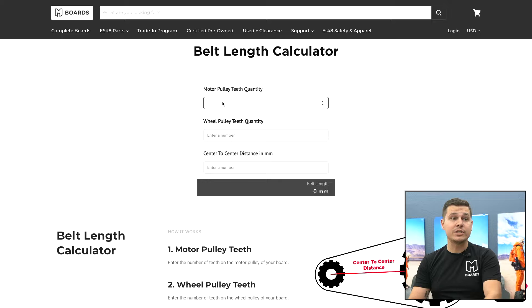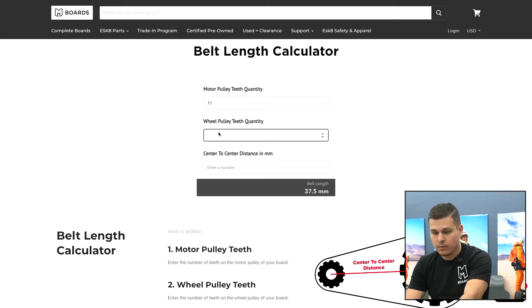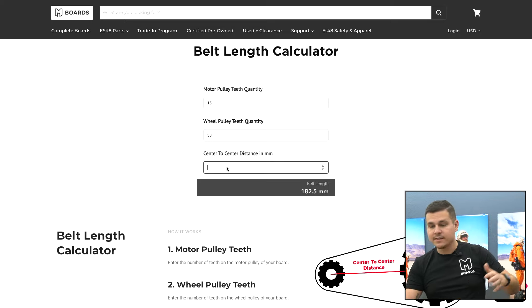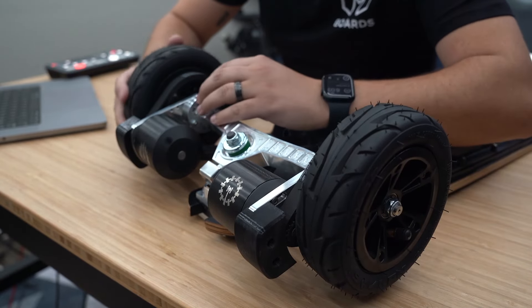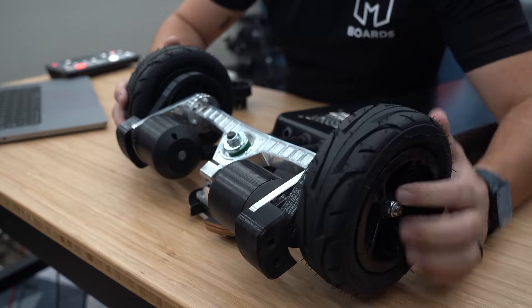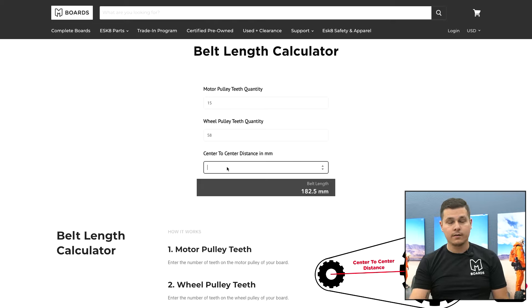I know this has a 15t motor pulley, so we'll add that. We also know it has a 15t wheel pulley, so we'll add that in. Now center-to-center is the only thing we don't know, but we do know our belt length because we can just look on the belt itself. This belt right here — it says 335 millimeters. So going back to our website, we can start plugging in numbers.